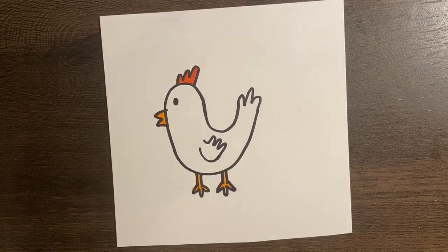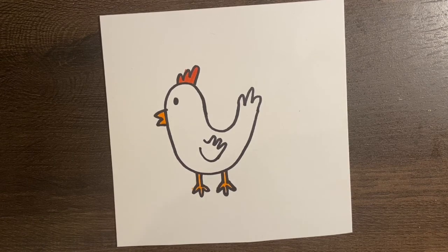Three fun farm animals! Thank you guys for following along. And of course, if there is anything that you guys would like to draw or want to learn how to draw, if you could comment on the video with something you might want to learn, I can make a video for that. Thanks for following along. I'll see y'all later.